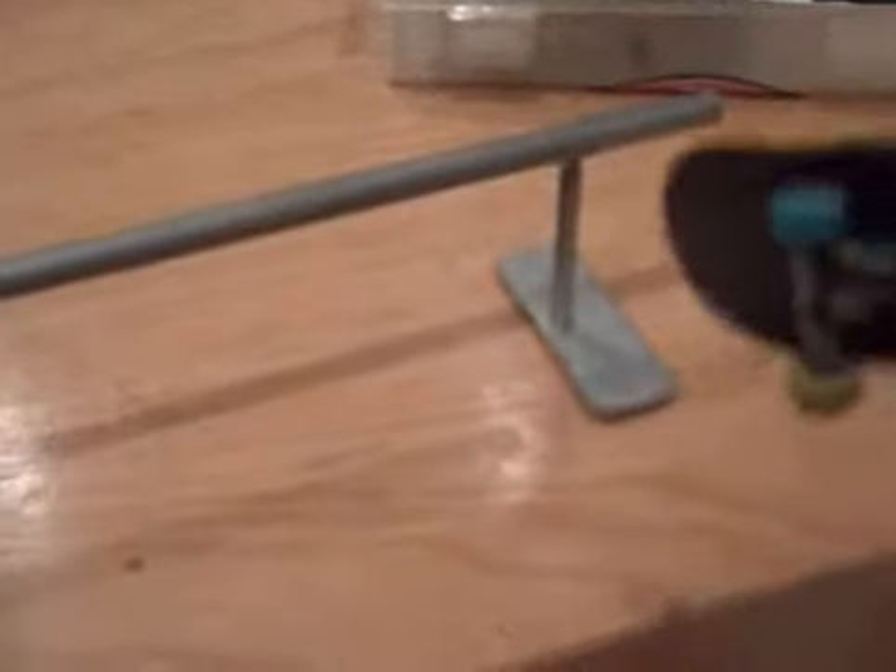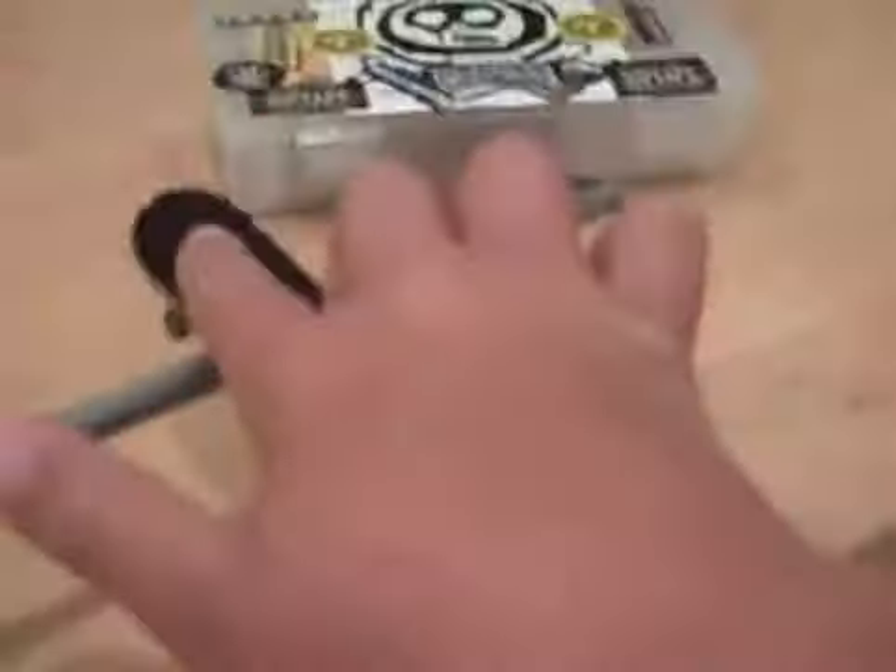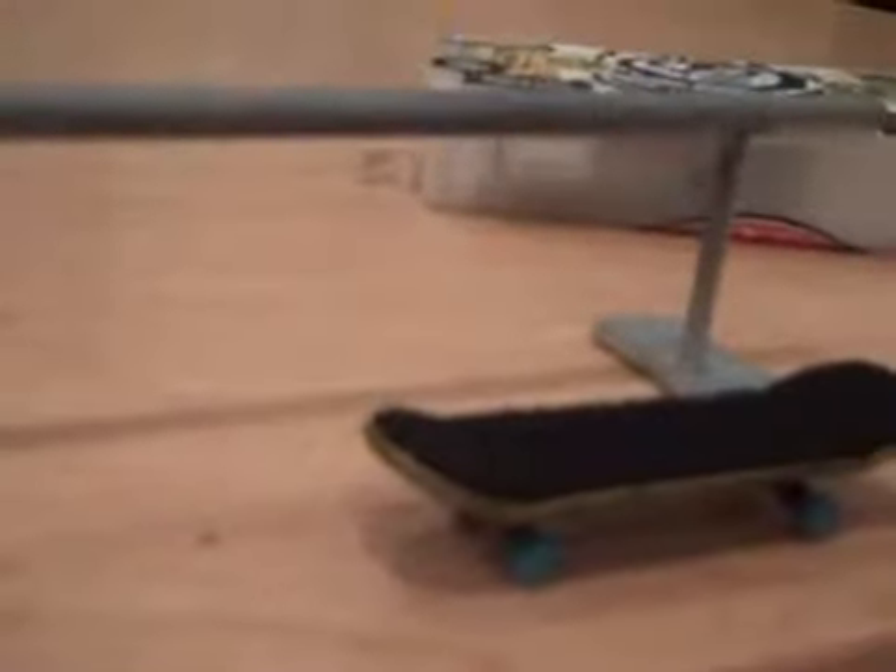This is a tutorial on how to do the heal flick. A heal flick is an ollie board slide with a little tap — you do that on any slide or any grind. I'm not sure if it's a real trick; I don't think it is, but I just made it up.